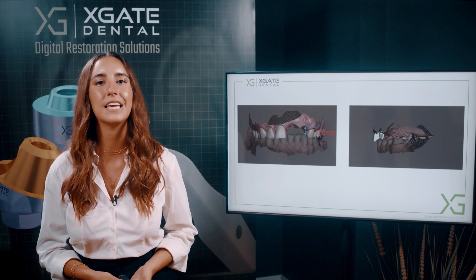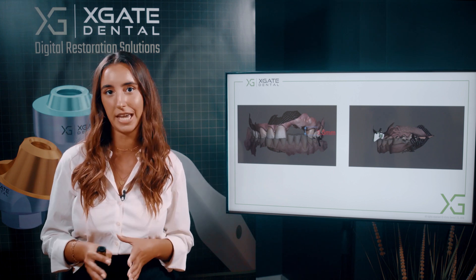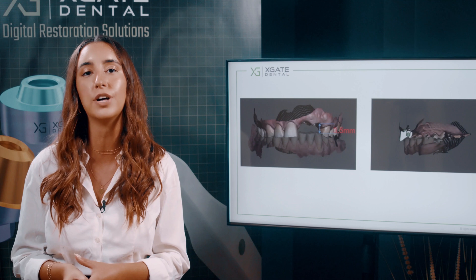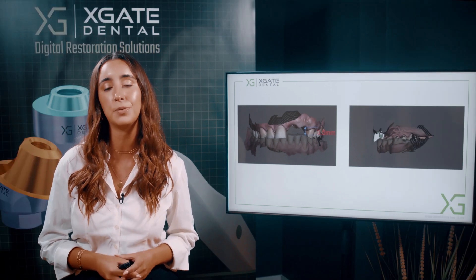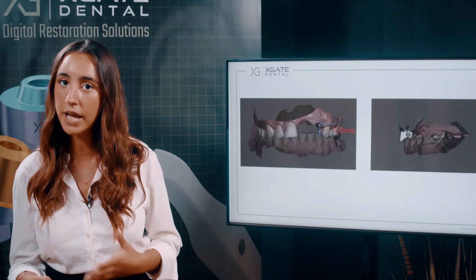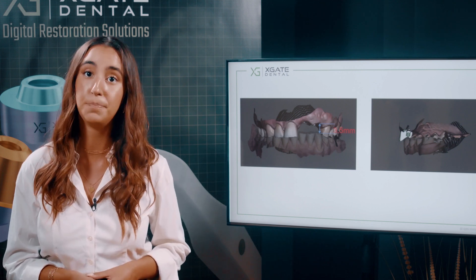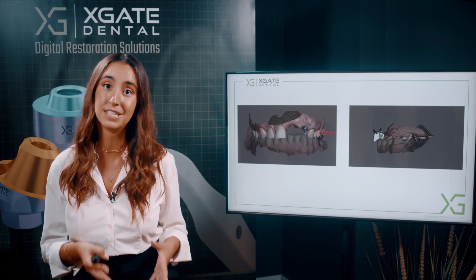Today, we are going to take a look at this case where we didn't have enough space due to two things. The first is the position of the implants, and the second is the lack of space between the gingiva and the antagonist teeth. This happened because the position of the implants were very palatal. Due to the position of the implants, you don't have enough space between the implant and the antagonist. In the buccal area, you do have enough space, but for the abutment itself, you don't have enough space to position and make the crowns.